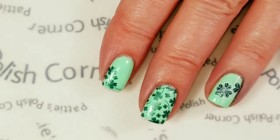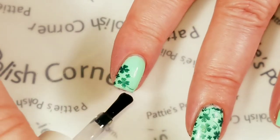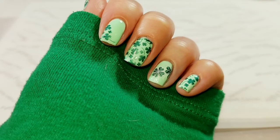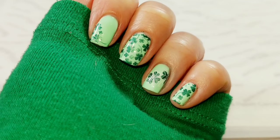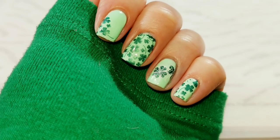I'm going to take a shiny no-clean top coat and just cover all of my nails and cure it for one minute. And here is the finished mani — I hope you like how it turned out. If you liked the video, please give it a thumbs up. If you're not one of my subscribers, please subscribe. Thank you for watching. Bye for now.